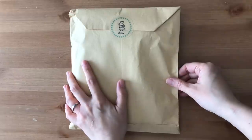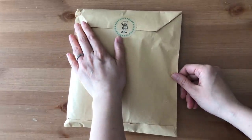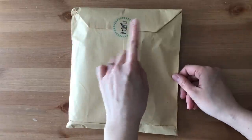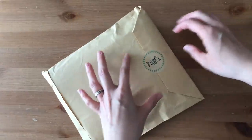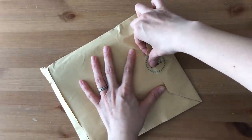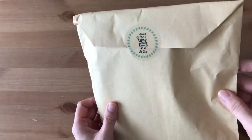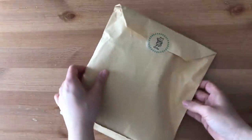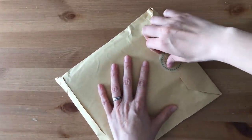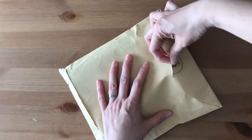Just a heads up, you might hear some construction noise. There's construction going on in the apartment and my son is right over there playing with his Lego, so you might hear some Lego sounds from him. Diamond from LaCalle contacted me, so I am aware of this traveler's notebook or notebook cover that's inside, and I'm just really, really excited to open this up. So let's begin.